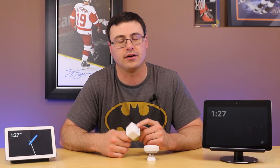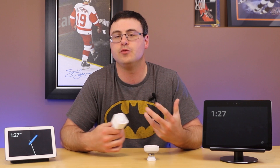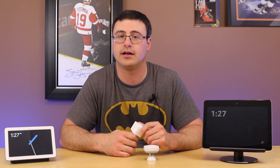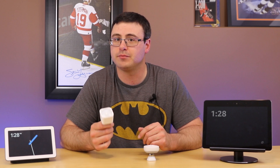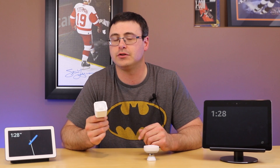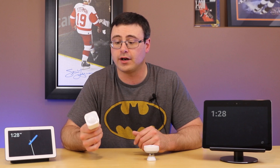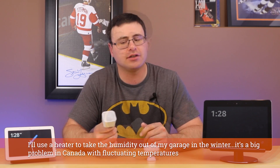There's also more you can do with the humidity sensor. I have a humidity balancing system in my home that automatically senses and balances humidity throughout the house, but if you have a bathroom fan, you could put a smart switch on it and use the humidity reading to automatically turn that fan on and off.